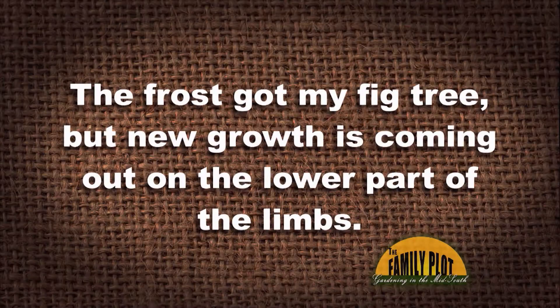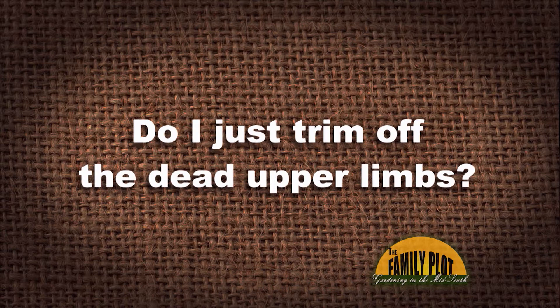The frost has got my fig tree, but new growth is coming out on the lower part of the limbs. Do I just trim off the dead upper limbs? Thank you.